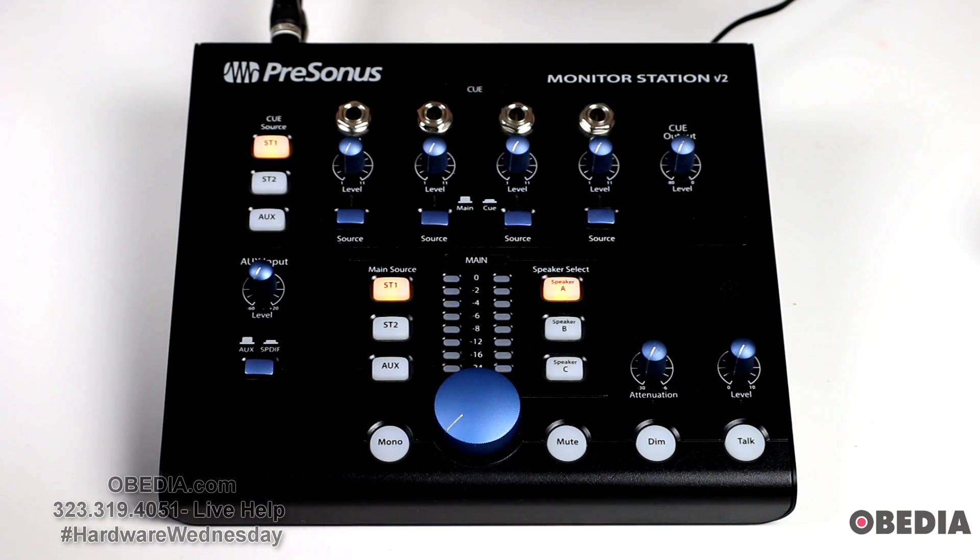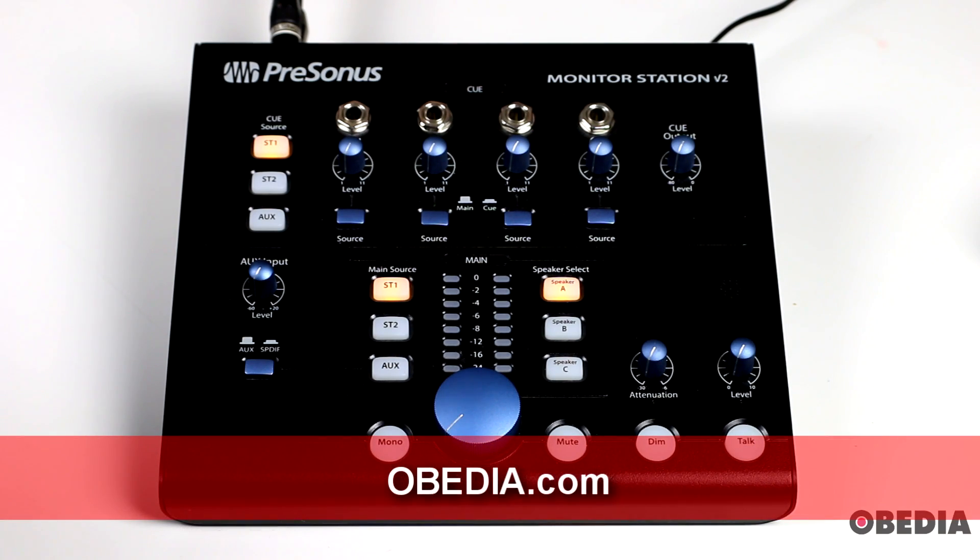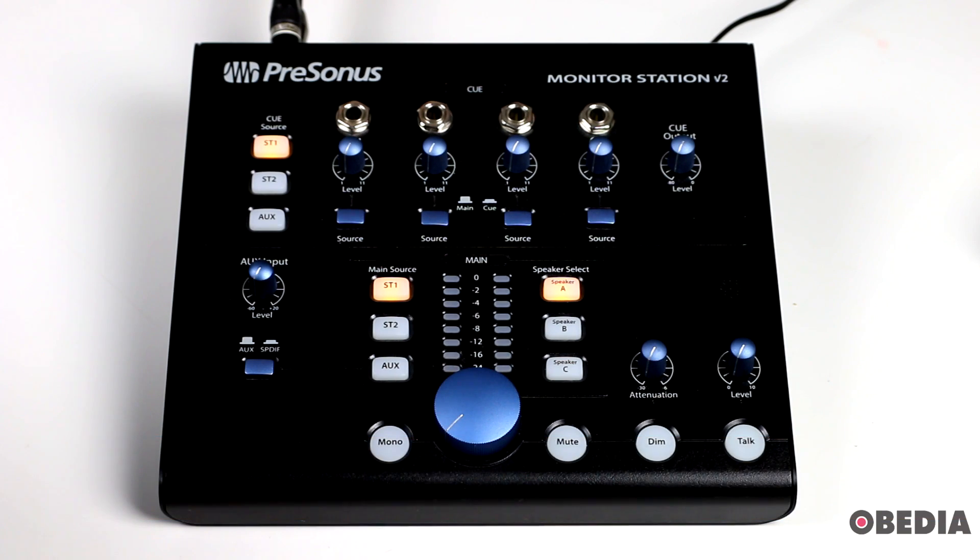If you want to find the Monitor Station V2, you can visit PCAudioLabs.com where you can purchase it, and make sure to check out the Presonus website at Presonus.com to get all the information about the full line of Presonus audio hardware interfaces, software, and everything Presonus offers for the digital musician. I'm Brian with Obedia and PC Audio Labs, and I want to thank you for tuning in today. Until next time, happy music making and take care.